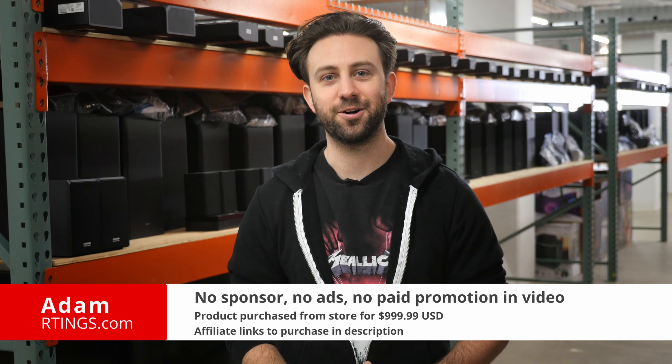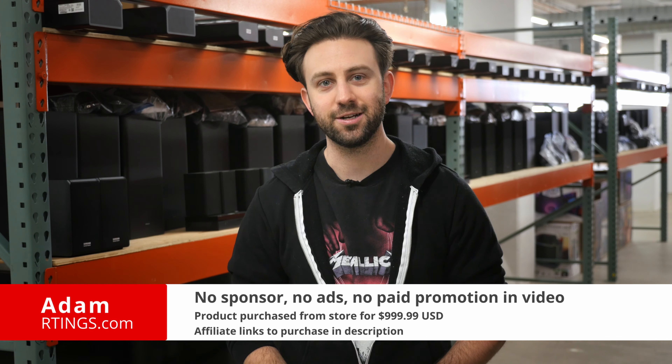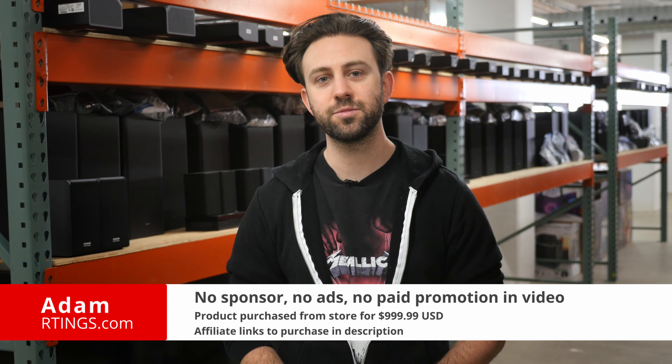Hi, I'm Adam from Ratings.com. Today we'll be doing a review of the Sony HT-A5000. We'll be evaluating it on our standardized test bench to see how it performs and if you should buy it.